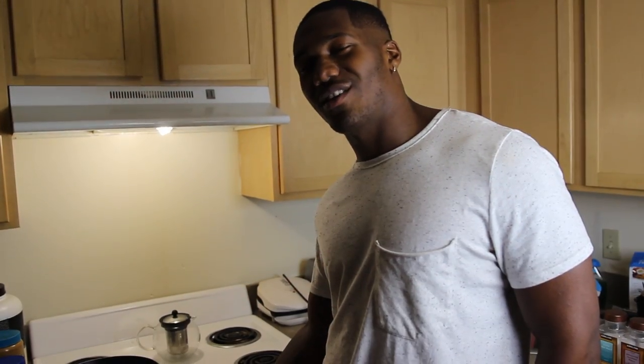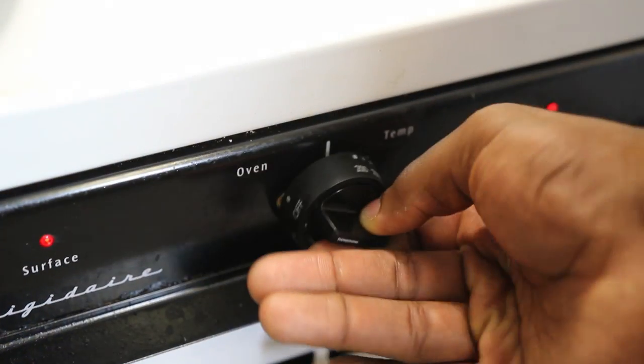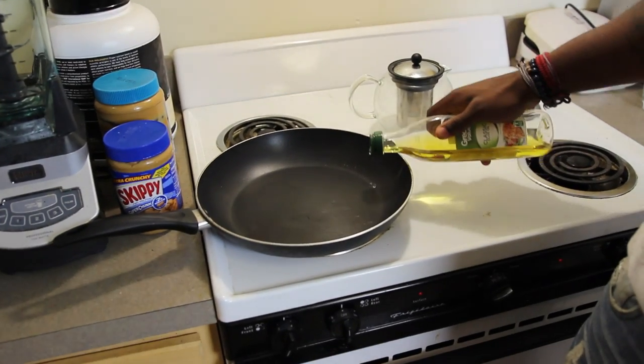Before you start, you want to preheat your oven to 350. You want to coat your pan with olive oil, slightly.